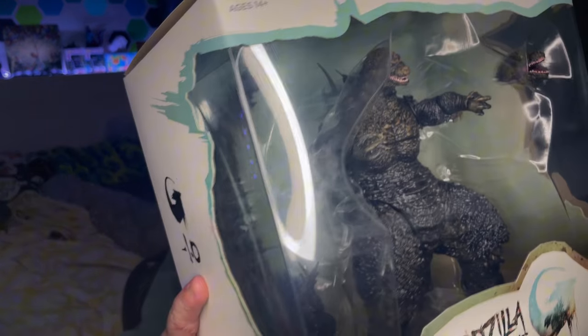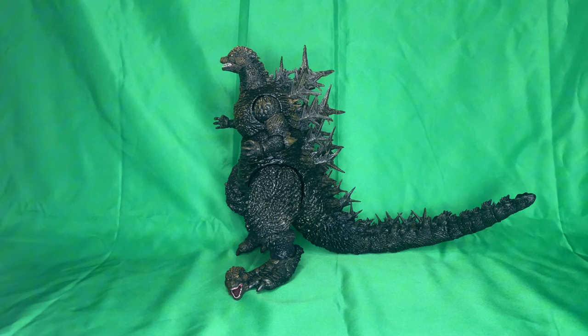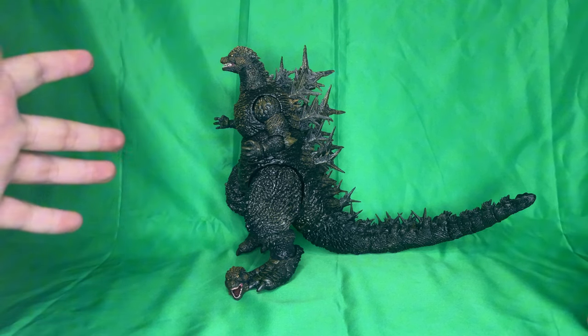Welcome people of the internet, my name is Talent. Today I'm going to be doing a bit of a surprise review — I was not expecting to get this in the mail today. It's the Super 7 Godzilla Minus One. It's a bit of an unpredictable review, but without further ado, let's get right into this guy.